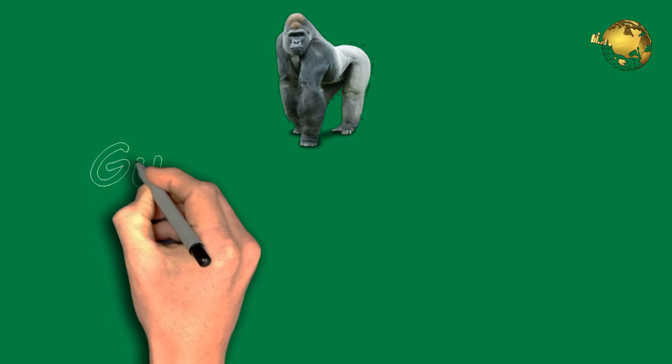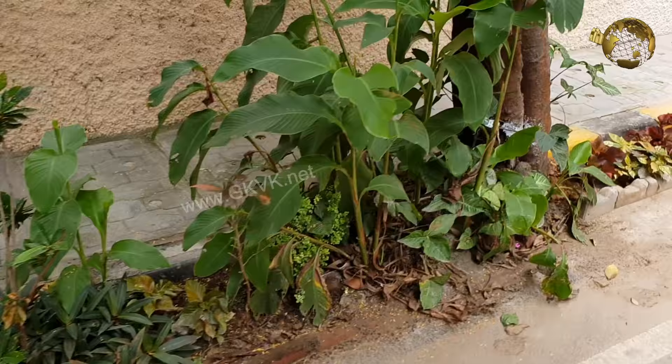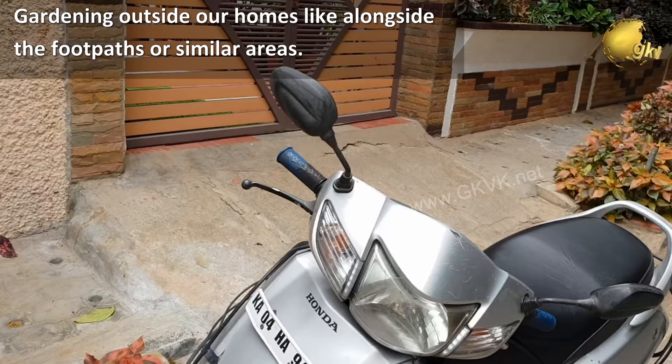What is gorilla gardening? This means gardening on land that the gardeners do not have the legal rights or permission to cultivate, such as at abandoned sites or public properties. The commonest example is gardening outside our homes.